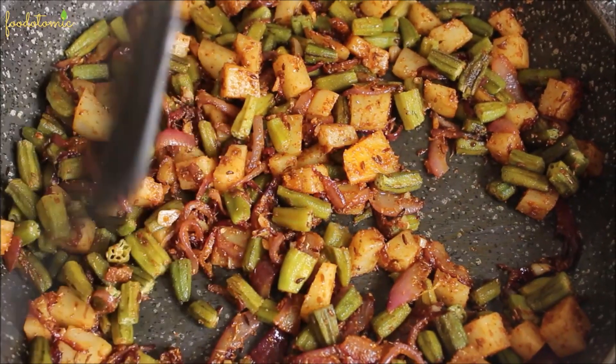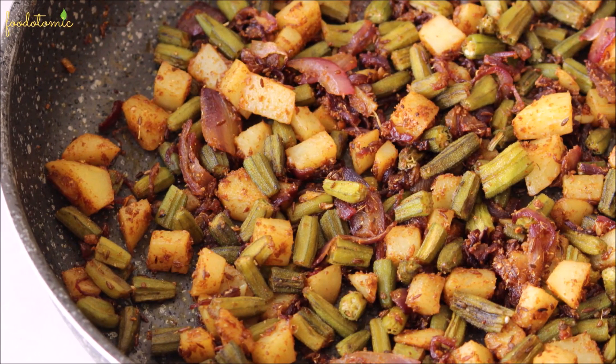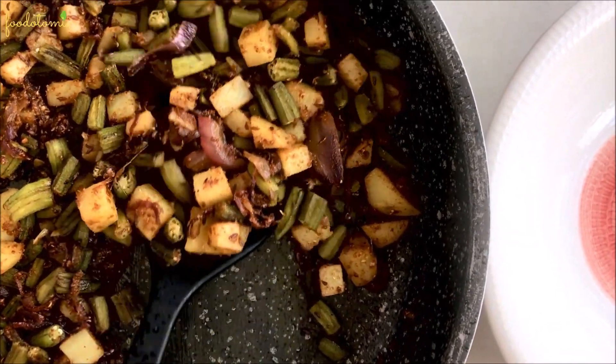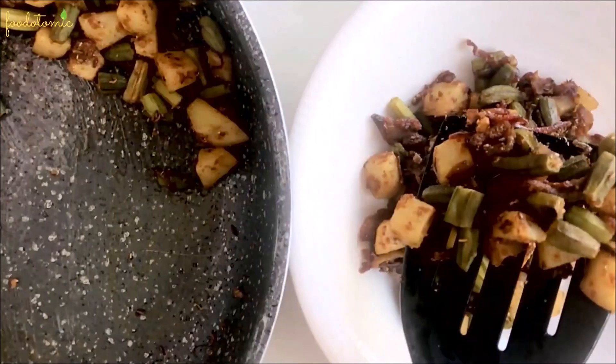Wasn't this an easy recipe? Add just a little salt if needed. Make sure you don't cover the pan after adding the okra as it will retain water and won't be crispy. You can always cook it a bit longer to make it more crunchy and crispy as per your liking.